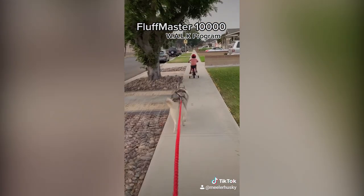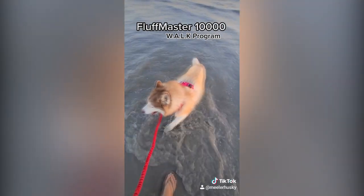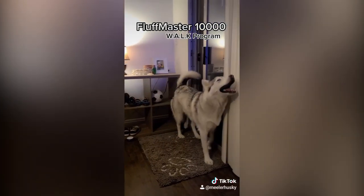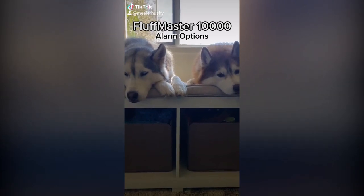Depending on your model, the W-A-L-K program can be executed at varying speeds and locations. For convenience, the Fluff Master 10,000 also has a built-in alarm that will remind you when it is time to initiate the W-A-L-K program. This alarm cannot be snoozed.